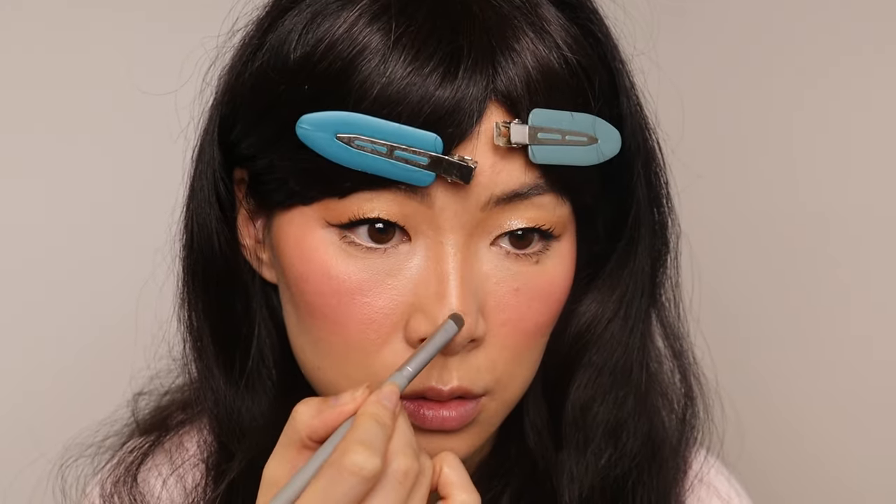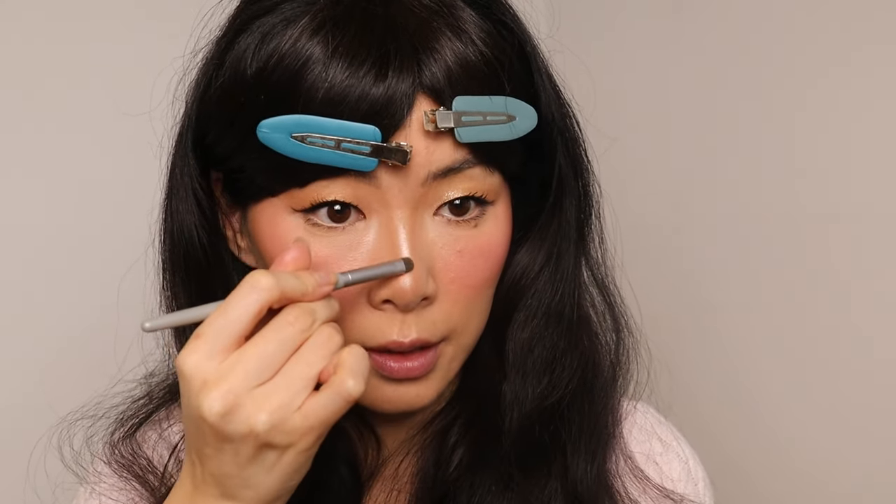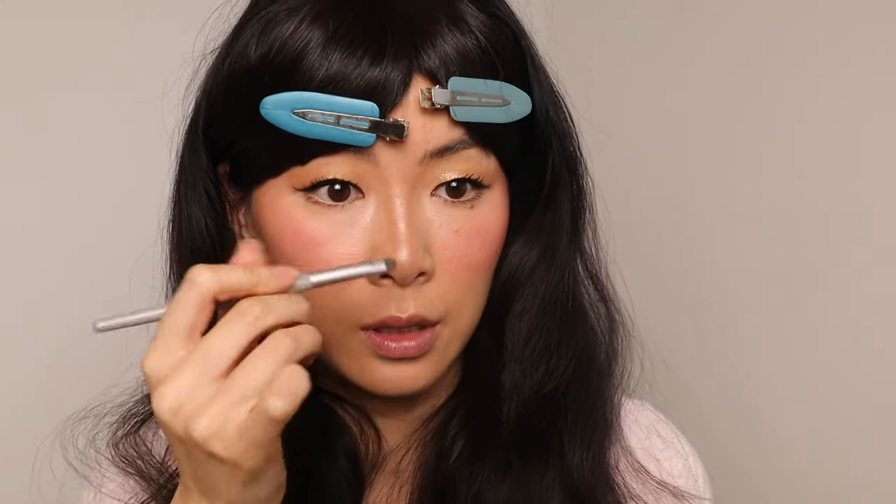I'm going to highlight the nose. She loves an inner corner highlight — I stopped doing that for quite some time but I've been seeing it more often. She really likes to emphasize that inner corner. I think my blush is giving so much luminosity that the highlighter isn't really necessary.